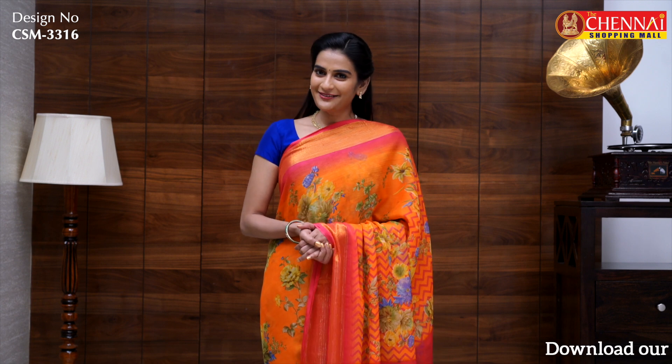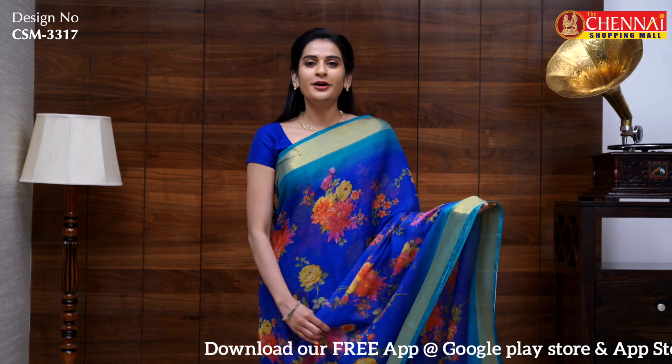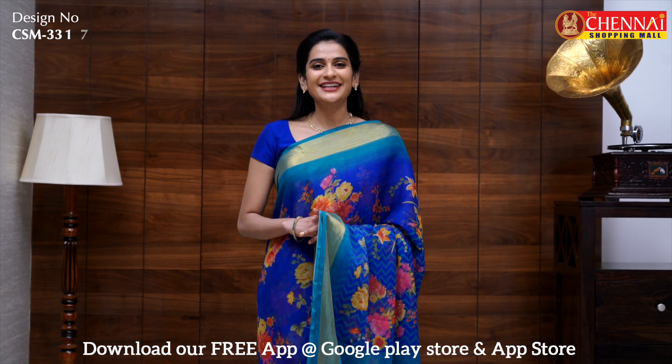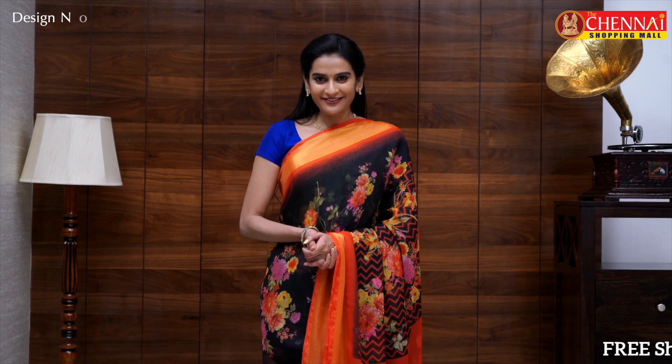Same pattern in orange and rose pink — sari code CSM3316. One more bright color combination: royal blue with rama green — sari code CSM3317. One more bright combination: black and red, most people's favorite color combination — sari code CSM3318.